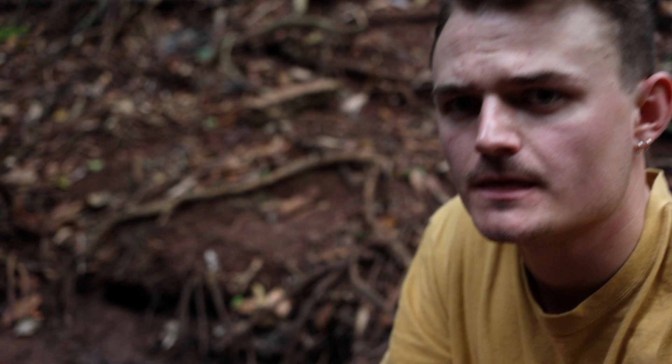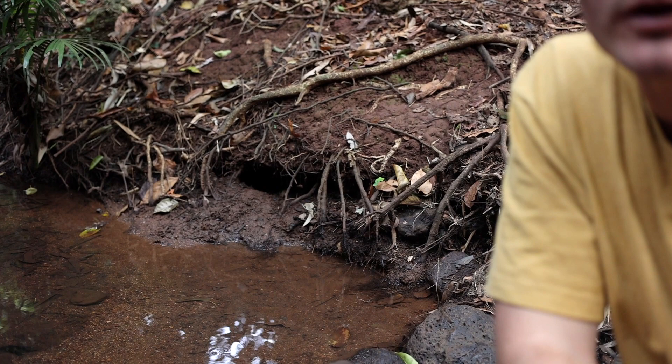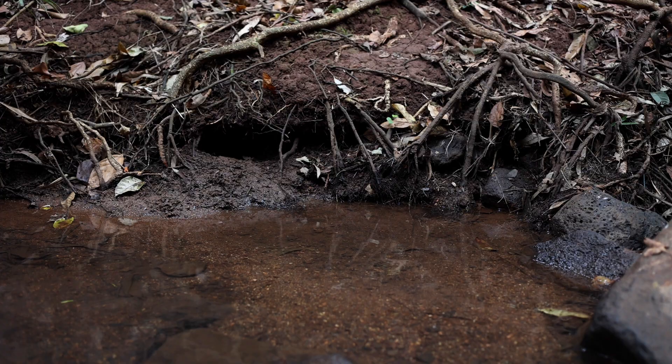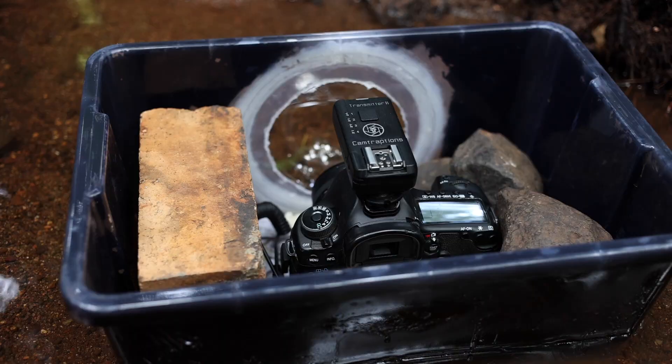Alrighty, so the plan is to get the dome housing down into this little pool here. This is one of the burrow entrances that the rakali have — it's not the only one. There are a couple more upstream, so we won't be blocking off their only access into their den. I've weighed all this down just with rocks and bricks and stuff just to keep it from staying buoyant.